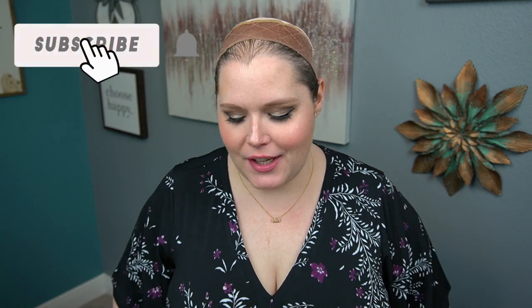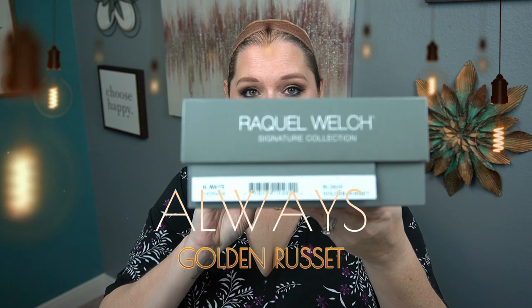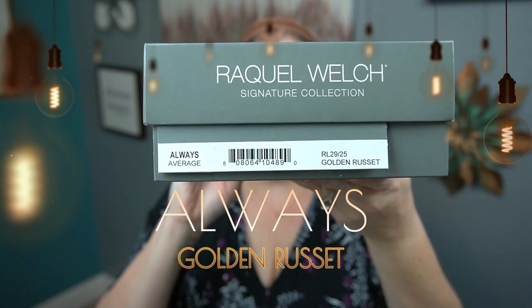Hello beautiful! I'm coming to you today with another unboxing video. Today I'm going to be showing you the Always wig by Raquel Welch, and the color is golden russet. I'm interested to see what this wig will look like.